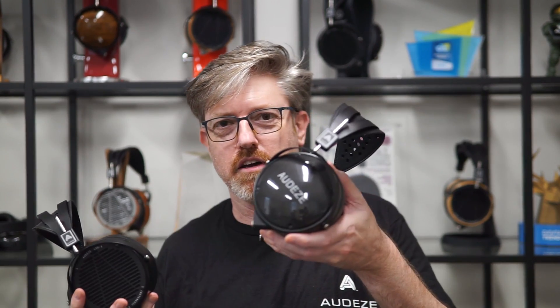The LCD-X is an open-back headphone, as is the LCD-1, which is good for frequency response accuracy, bass accuracy, all that stuff. People really like it, but not everyone can have an open-back headphone — they might need isolation for some reason. So in that case, ta-da, LCD-XC.